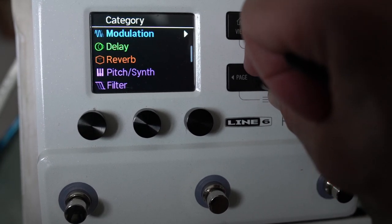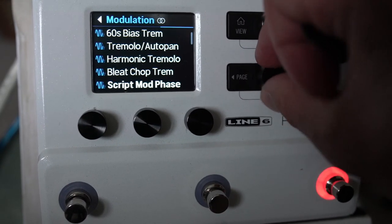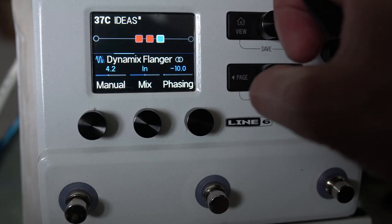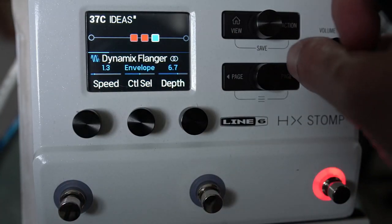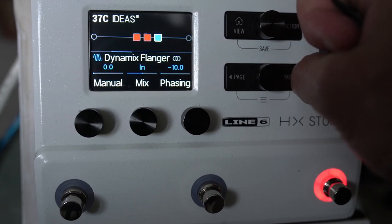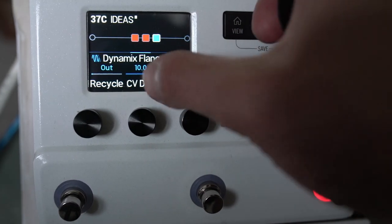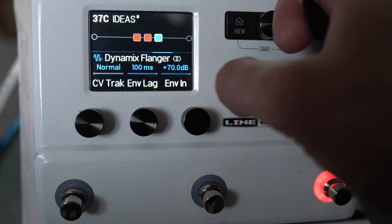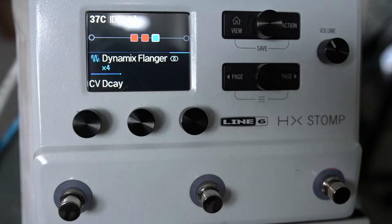I want to add a few different modulation aspects, so I'm going to put in the dynamics flanger. The settings are: speed at 1.3, envelope is control select, depth 6.7, manual at 0, phasing at minus 10, CB dynamics at 10, max delay at 83, CV track at normal, envelope lag 100 milliseconds, envelope in plus 70, and CV decay times 4.